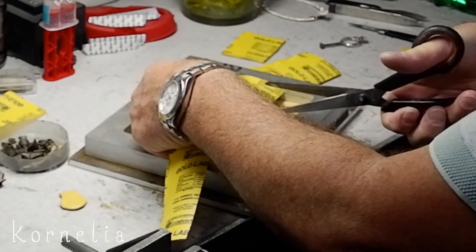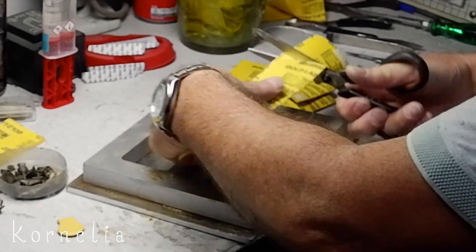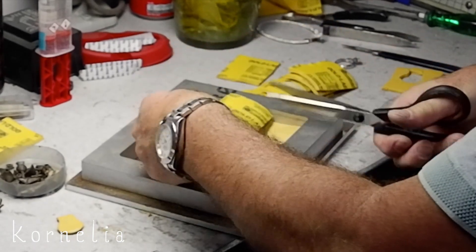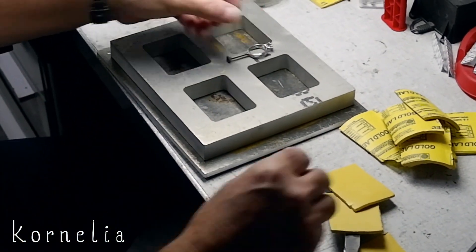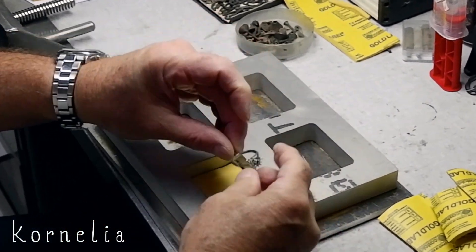As you can see I don't make my own rubber molds. I would like to in the future, but for now I don't have the right equipment. Every company that does casting also offers making rubber molds for you. So if you're just starting out, you don't have to buy every machine out there.